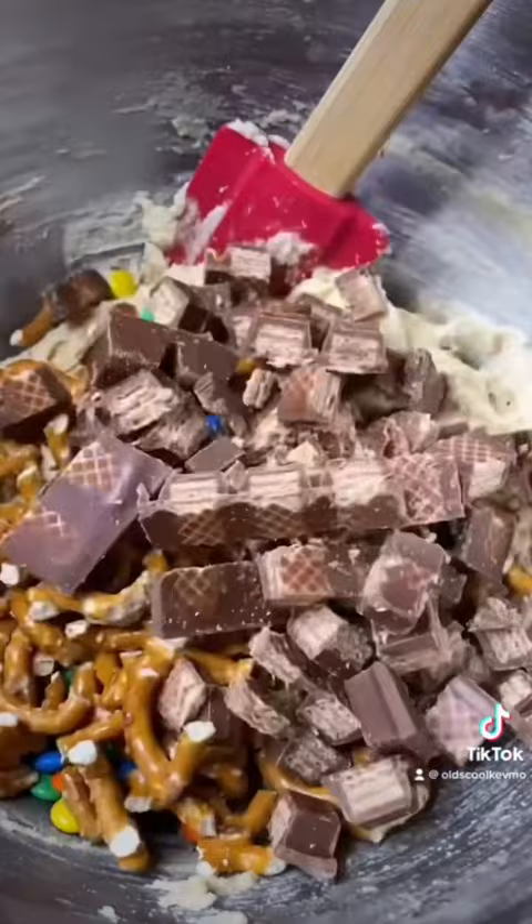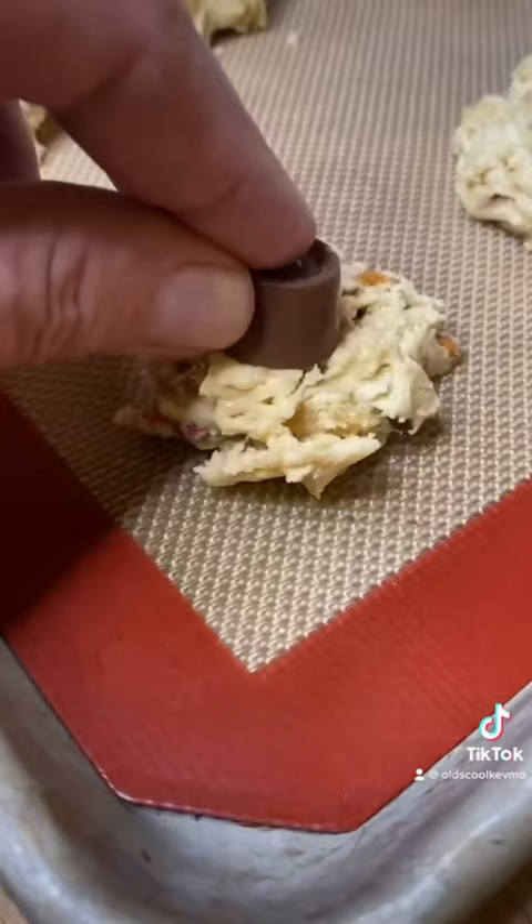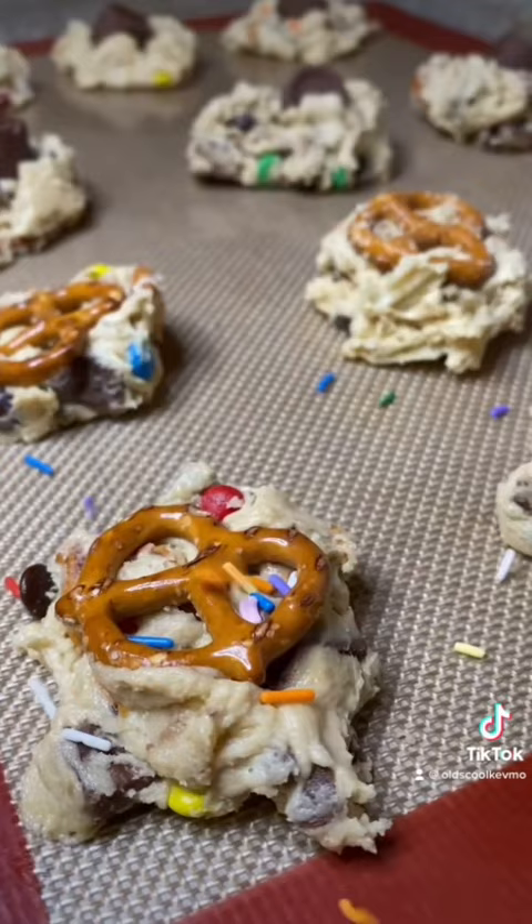Put some dollops on a tray. Flatten them with the back of your spoon. Add a little topping — in dances the sprinkles. And we're gonna finish with a little flaky sea salt.